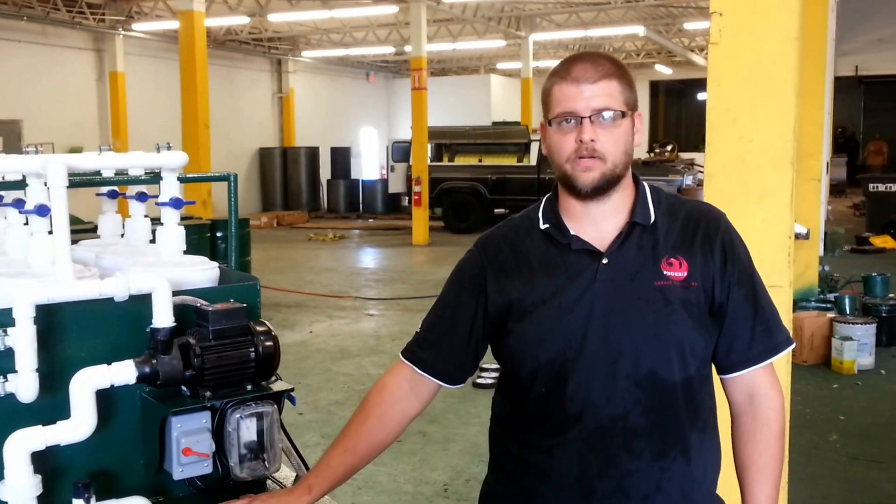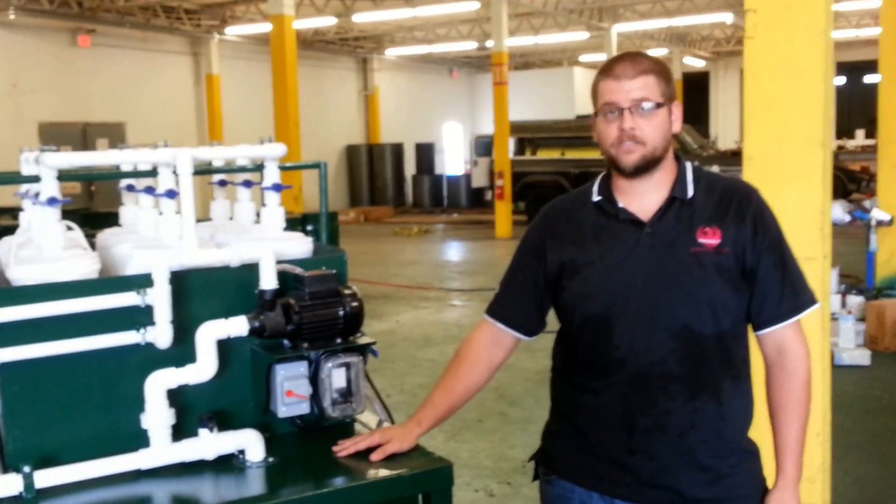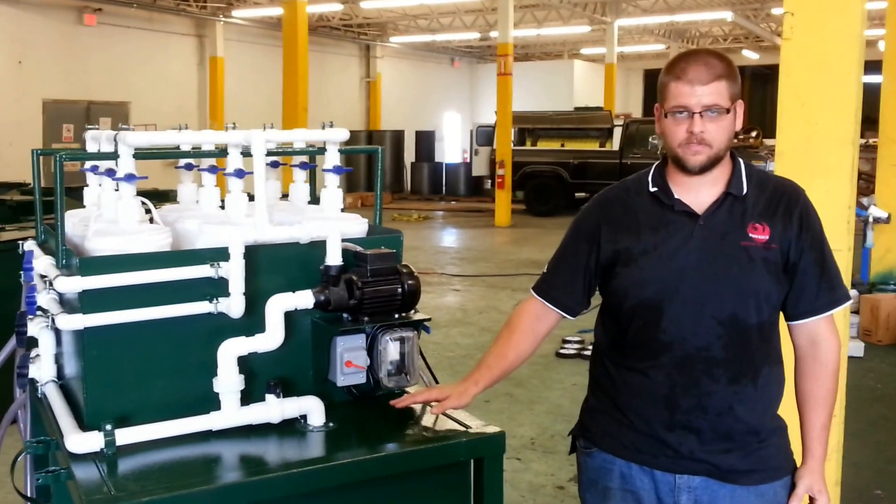Hi and welcome to Phoenix Fabrication. Today we're going to show you one of our new products, the R2000 Oil Recycler. This product allows you to make perfect 1 micron oil, and I'm going to explain to you today how we do that with this technology.